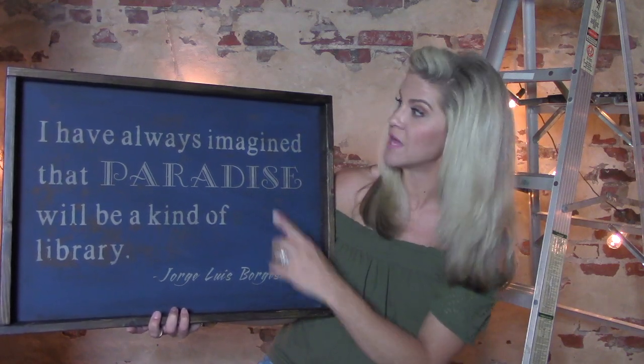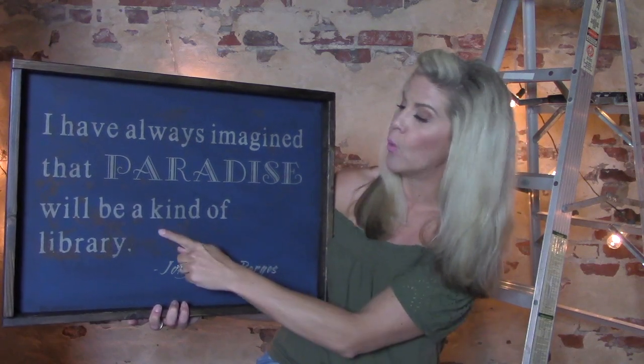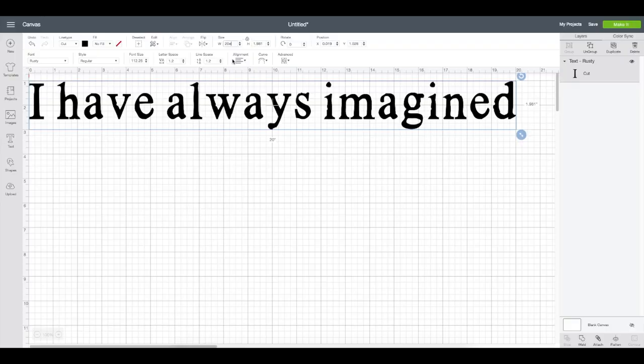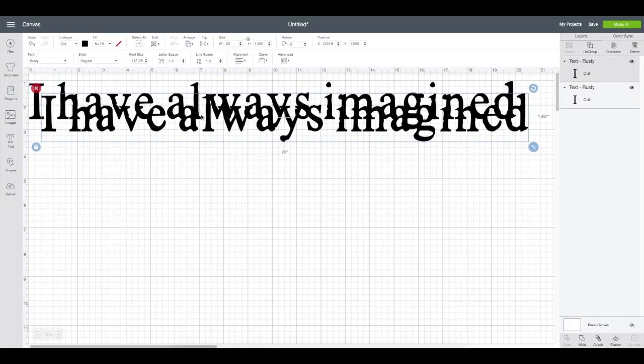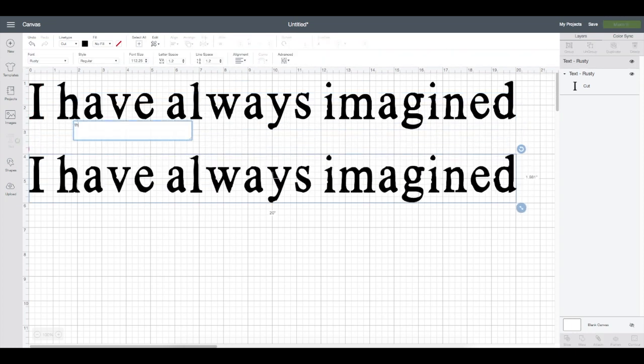On the finished sign I have five separate lines, so I actually have five separate text boxes: one for the top line, one for the word 'that,' one for the word 'paradise,' one for the rest of the quote, and one for the author's name. Even though I plan to use the same font and sizing for multiple lines, I'm setting it up this way so I can space each line the way I want. To create a new text box I could click Text again, but an easier way is to copy and paste that first text box to maintain both the size and font already formatted.